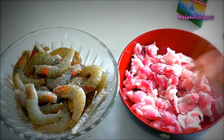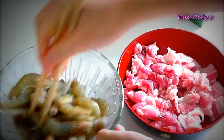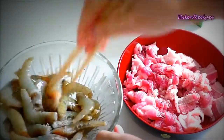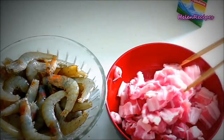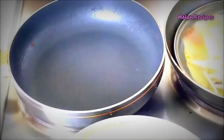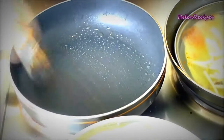Mix well and set aside for about 15 minutes or so.